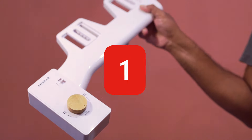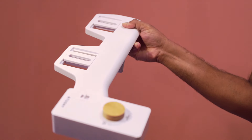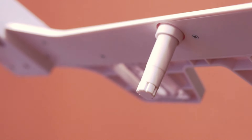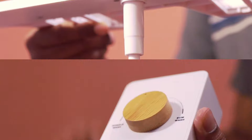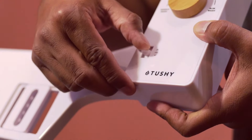Finally, at number one, we have the TUSHY Classic, easy to install and fitting most toilets. It features a simple design with a single nozzle. The control knob manages the nozzle spray angle and water pressure.